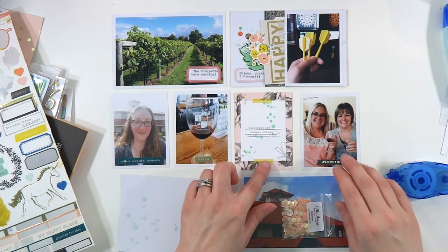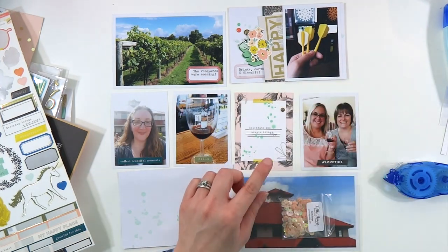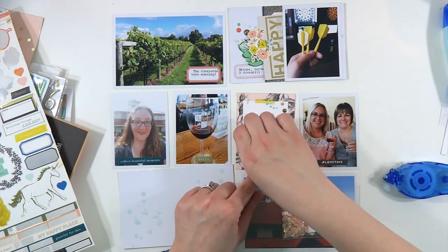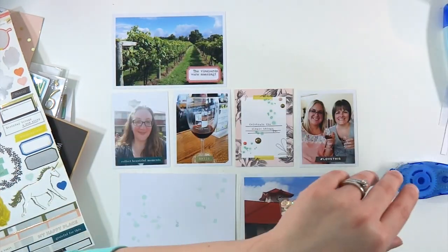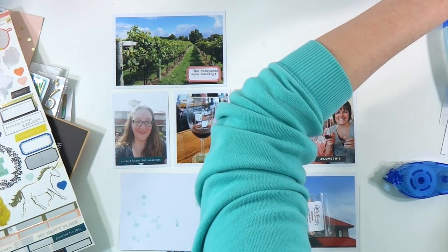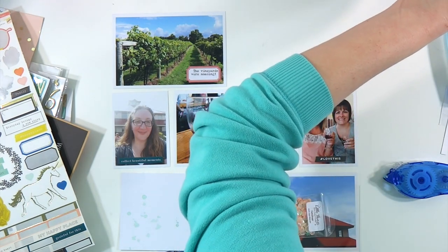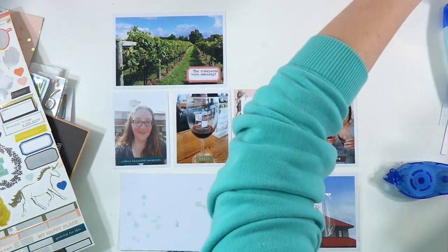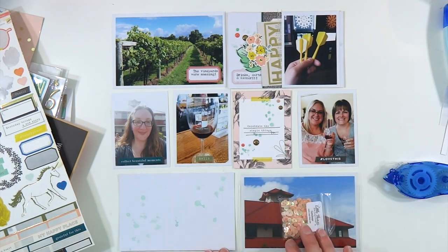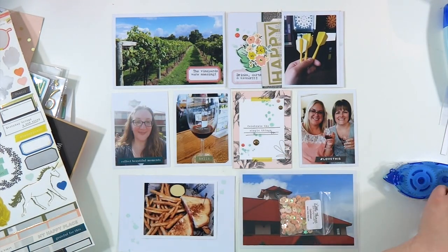Here is the very last of that teal paint I mixed up. I just splattered it diagonally across that 3x4 filler card and added a few enamel dots. Now I'm going to run that 4x6 card that I made through my sewing machine twice just to add a little bit of stitching on there because that is part of the challenge.